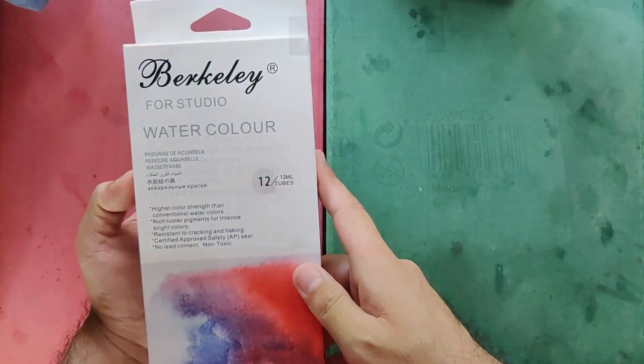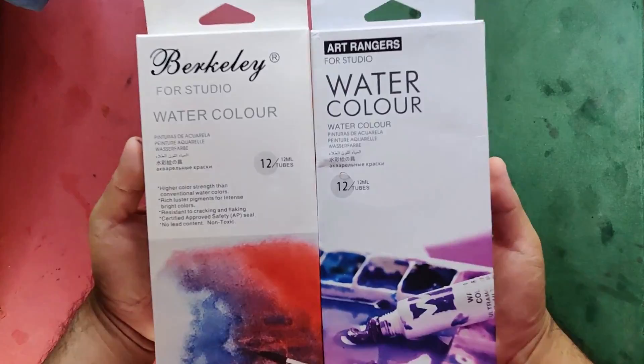They provided the details of the distributor which is M. Enriquez Art Supply. And I think it's obvious that they just sourced the paints from a paint manufacturer from China, because it says here made in China. So here we have the logos and the certifications. Now let's quickly compare our Berkeley box with the Art Rangers box.